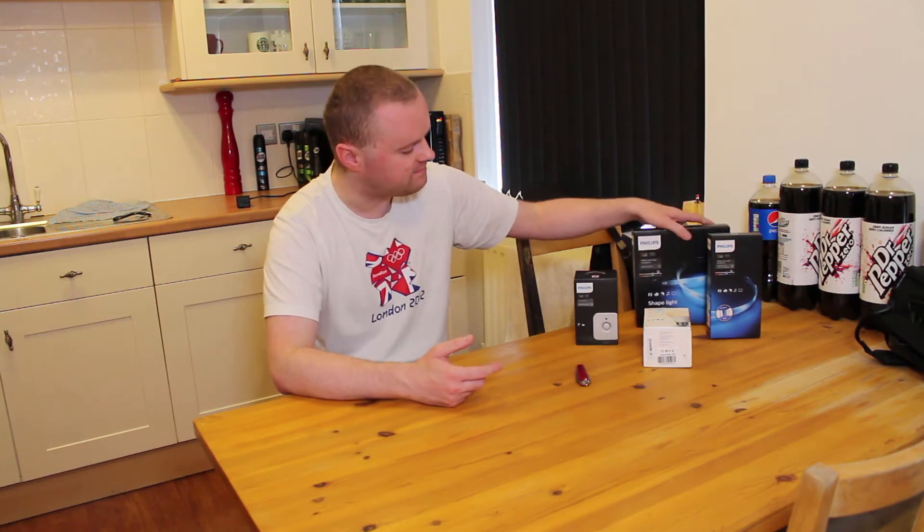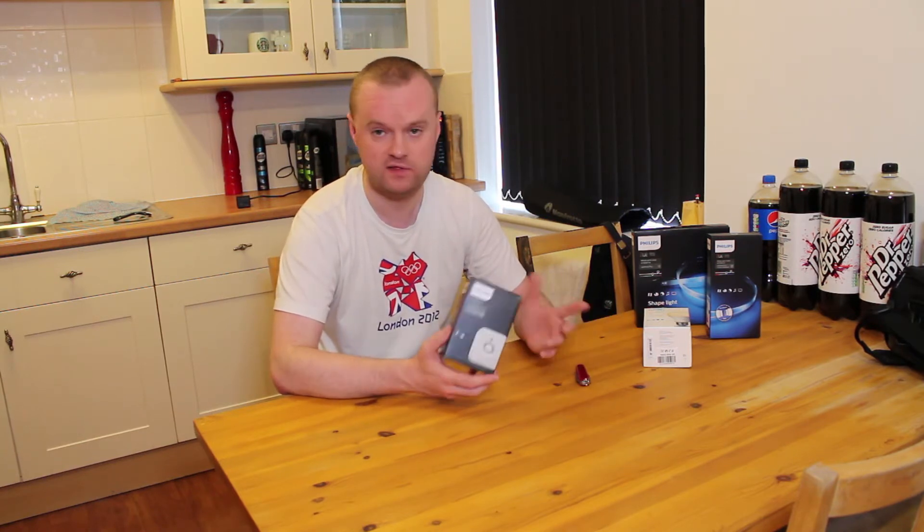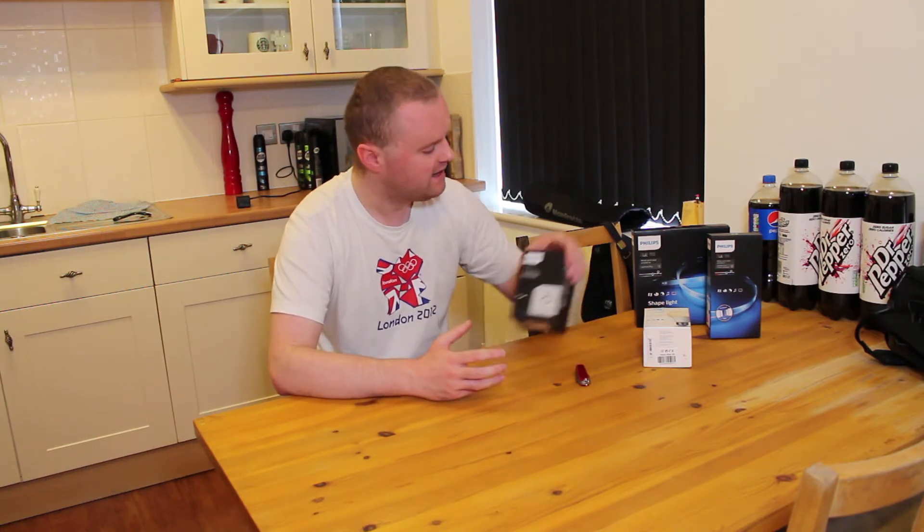There are also a couple of other things we've got today. We've got the Philips Hue motion sensor, which is for motion activated lighting in your home — starting to get in the direction of a proper smart light setup where lighting turns on automatically. We've also got one of the Philips Hue white bulbs. This isn't the color bulb and it doesn't do color temperature changing — it's just the standard white bulb. We've decided to put this in one of our outdoor light fittings. Technically Philips Hue bulbs are not rated for outdoor use, but as long as it's kept in a weatherproof enclosure there's no reason why it shouldn't work — it just won't be supported by Philips as a recommended installation.